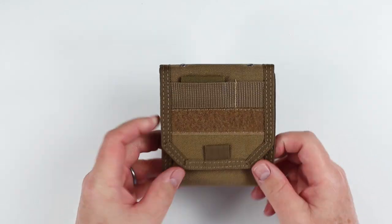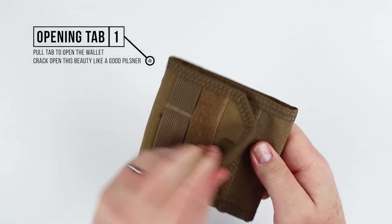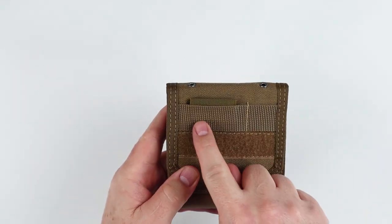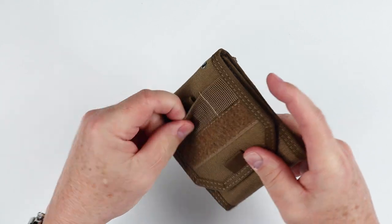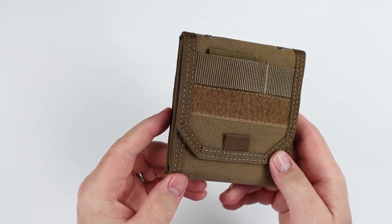First, let's look at the opening tab. We have this tab right here that helps you grab it and open it, if you don't want to just grab it from the side. And of course, we love Velcro. We have MOLLE loops right here and right here. I'm not sure, because of the size and dimensions, what you could put here in the front, but I'm sure there's something — let me know in the comments below.